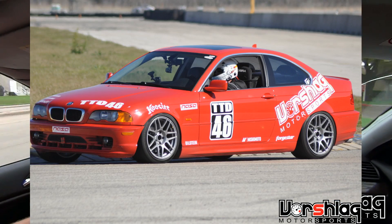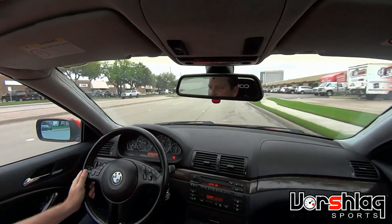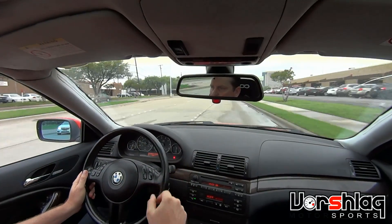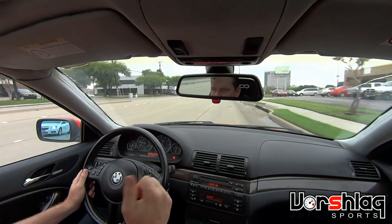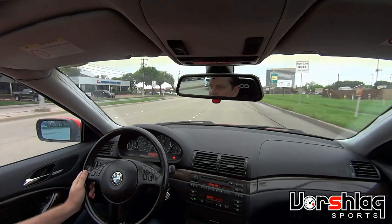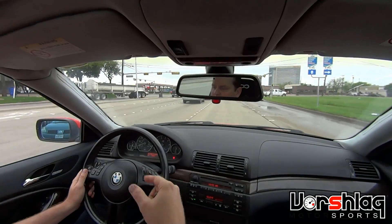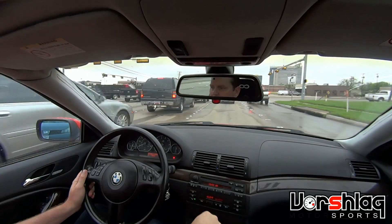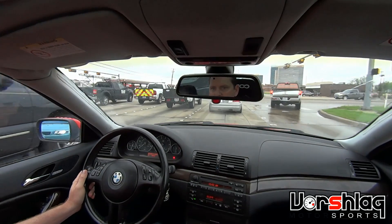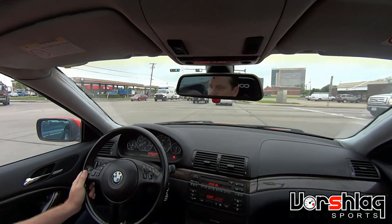We've won three TT events in it so far and almost reset the track record with no power mods. All we've done is a 245 Hoosier, very well-used R7s on a 17x10-inch wheel, the bushings I talked about, and the PSS and camber plates. The spring rates are still really probably too soft for time trial use at the top levels.